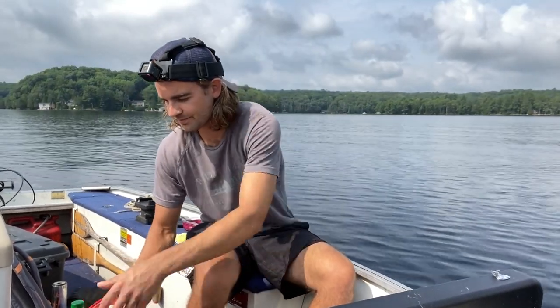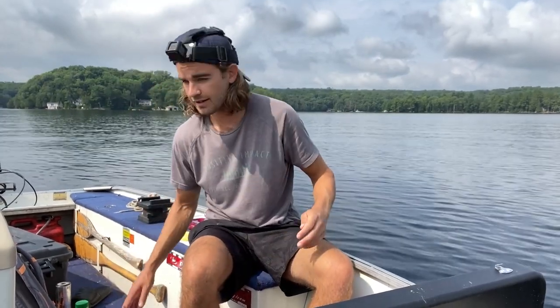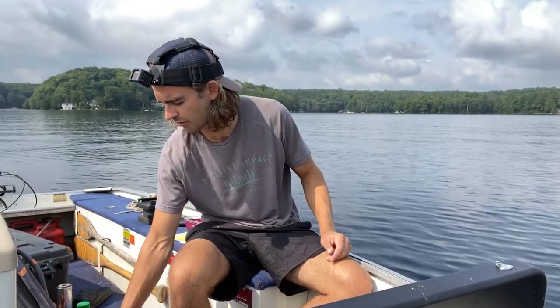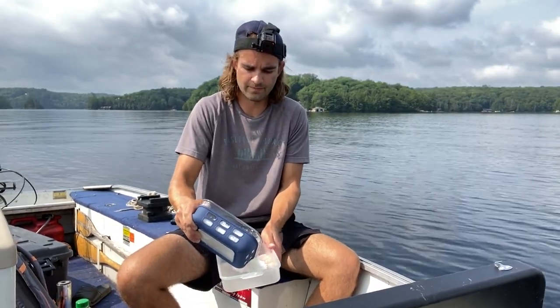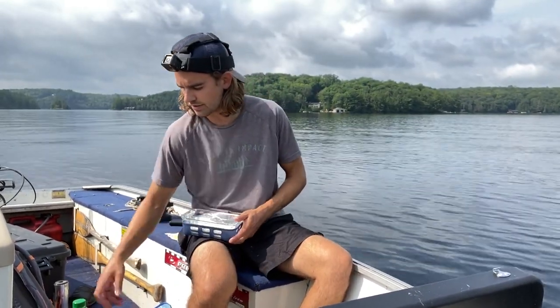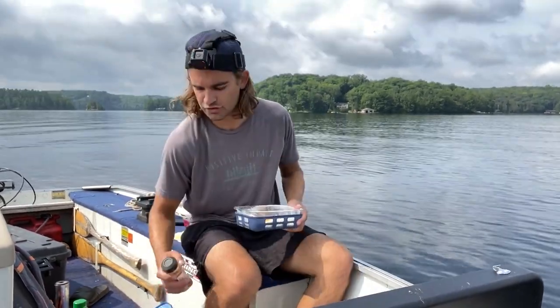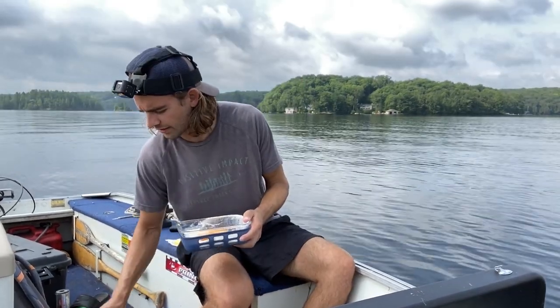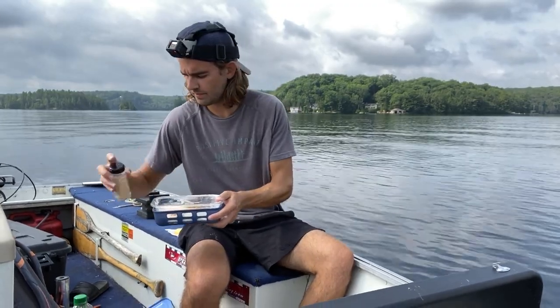We're waiting for the oil to heat up, so we can get going on the batter. We're going to be making two different flour mixtures. The first is a seasoned flour, and then we're going to do a secondary batter which will be the beer batter. This is just straight flour. I brought a few different spices — a little turmeric, a little chipotle, a little garlic. Nothing crazy.